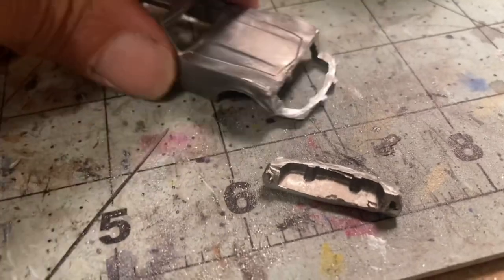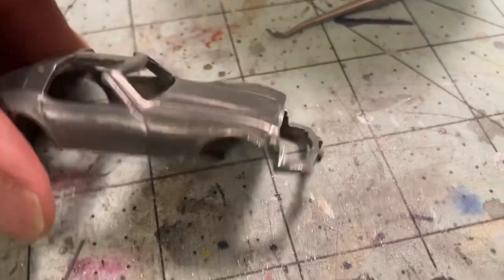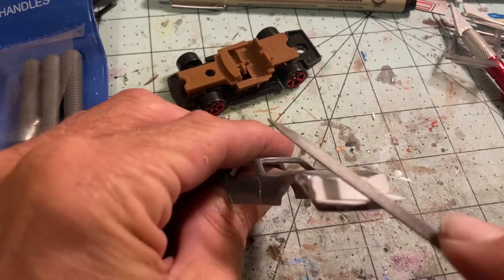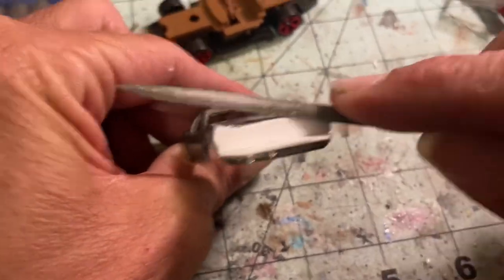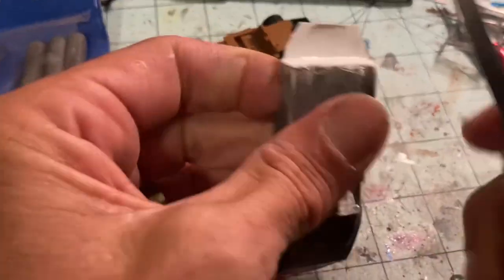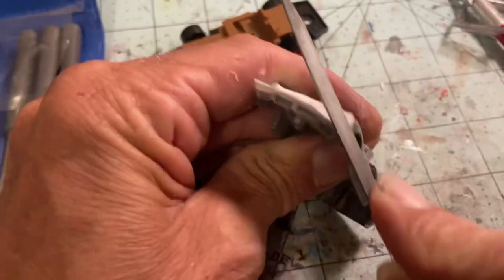Speaking of customizing — I took my jeweler's saw and just took the front end off. I've got to figure that weird front out. There's going to be some plastic card and scratch building going on here, kids — buckle your seat belts. I've got some plastic card inserted to kind of cover that cut I made, trim it down, file it, and ease it up with the body. That'll help me make the platform for those weird headlights and that stupid nose cone. It's a really unique car, to be sure.